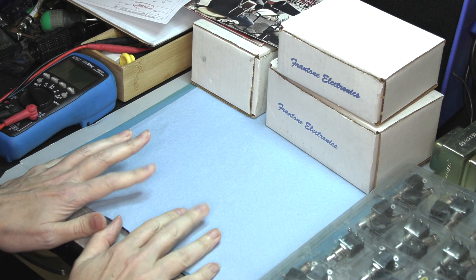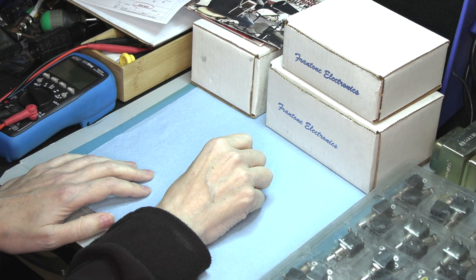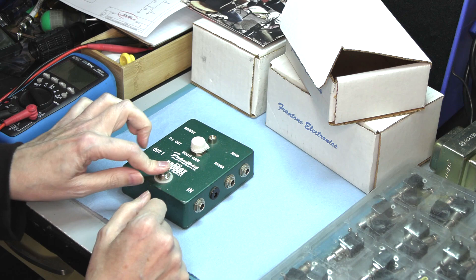Hey, it's Fran again at my bench. I've got some servicing to do on some vintage Frantone. This is a set of effects that I designed and built for Boo Reiners back in the early aughts.